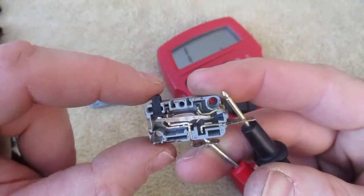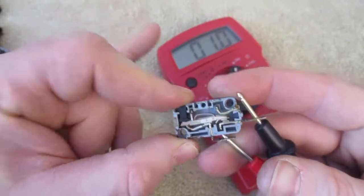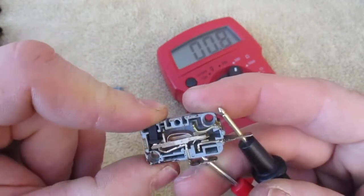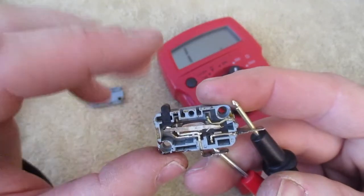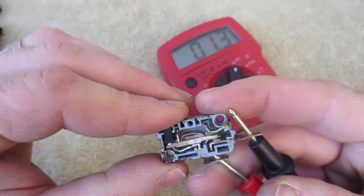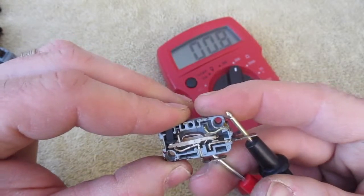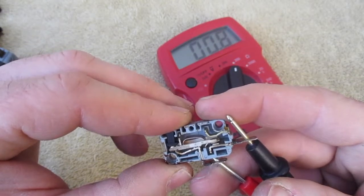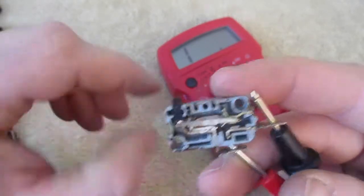When that lead comes down it is closed, and that's why power is able to come through. This would allow your microwave — when your door is closed — to have electricity flow through, and allow your microwave to operate when the door is closed. And that's how a micro switch works.